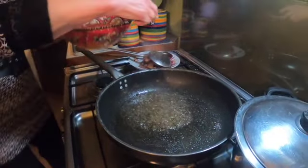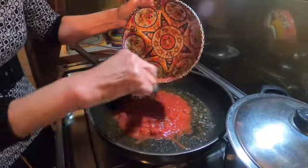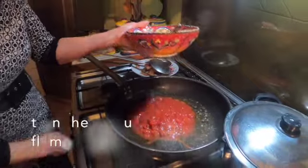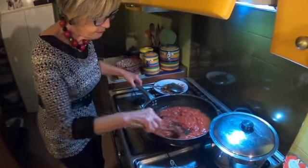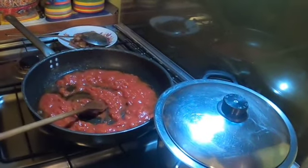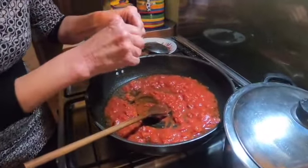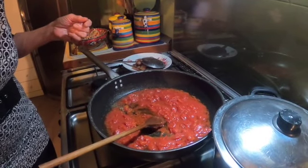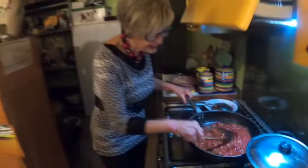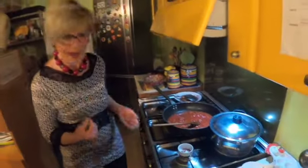Aggiungo il pomodoro — so this is 500 grams of chopped peeled tomatoes. Alzo un po' la fiamma — raise the heat a little. Aggiungo dei pezzettini piccoli di peperoncino — Amelia's adding in some chili pepper now. Sono molto piccanti, però un'amatriciana deve essere un po' piccante. Amelia's going to make this nice and spicy — if you're making this at home, just do it to taste. E lasciamo andare per circa sette-otto minuti il pomodoro — we're going to leave those to cook for seven or eight minutes to reduce down a little. A fuoco vivace — on a good high heat.